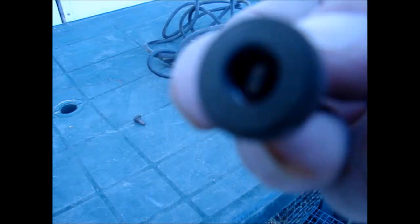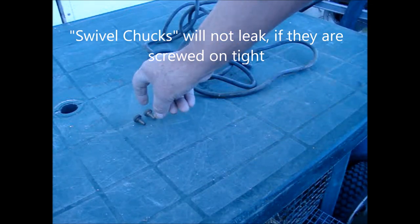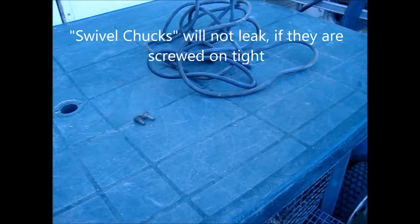Where to get the swivel chucks is another matter. I took these off some old, broken air pump, as I have never been able to find them in any store, but recently I have been able to find them online. There are many types of air chucks, but I have not had much luck finding ones that do not leak. You can also buy rolls of vacuum hose online — it is very reasonable.